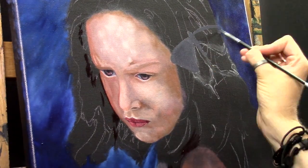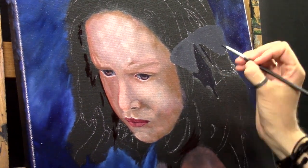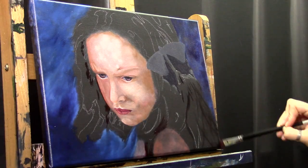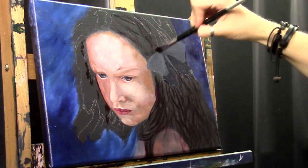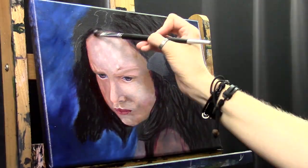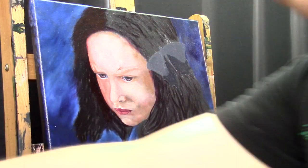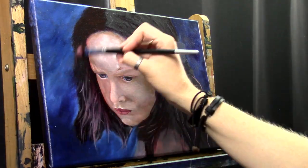Maybe you noticed, but I changed the background quite a bit. I started out with a darker blue and lighter blue in the background but ended up not liking it, so I took a closer look at the reference photo. This background wasn't in the reference photo but I didn't like what I had, so I changed it later on.